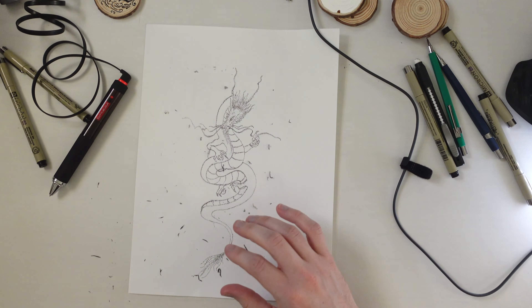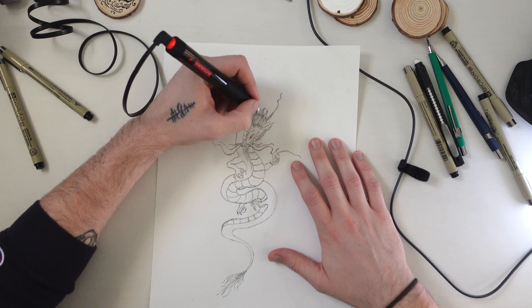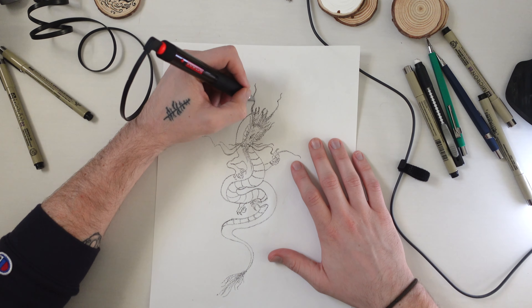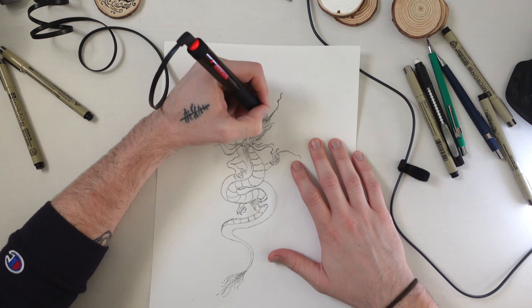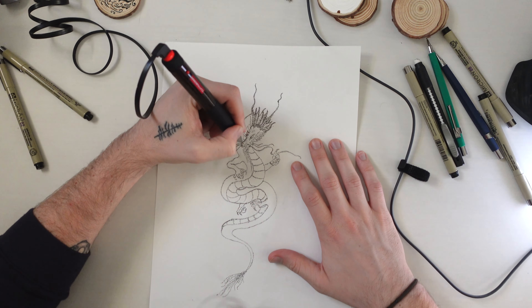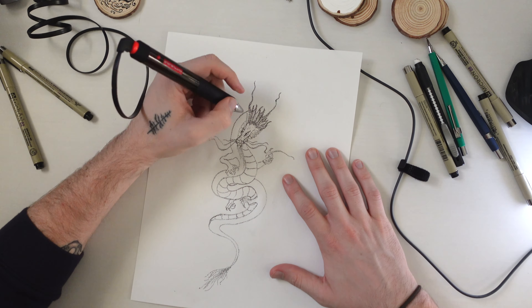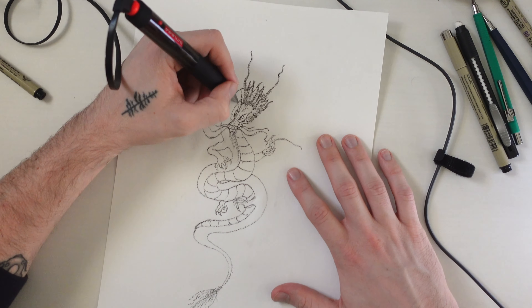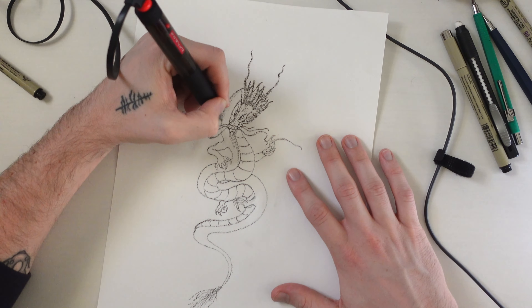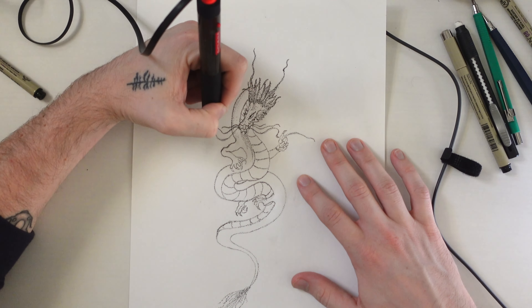Which type of paper is best? You're going to have to experiment. I tried three different types: regular computer paper, Pac-On Manila drawing paper which is more for graphite and pencil, and the paper you see in the video — 70-pound sack sulfite paper, which I really love. It's super tough, can take a lot of erasing, handles pencil and inking well, and gives you more control over your line. I've linked it in the description.